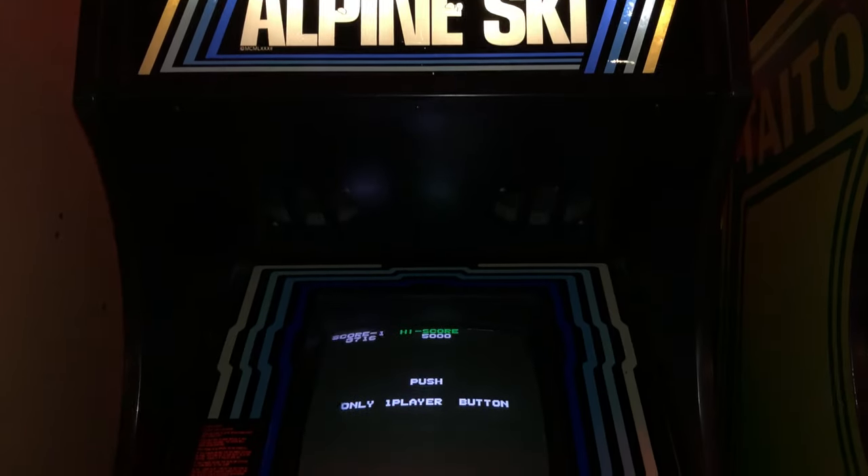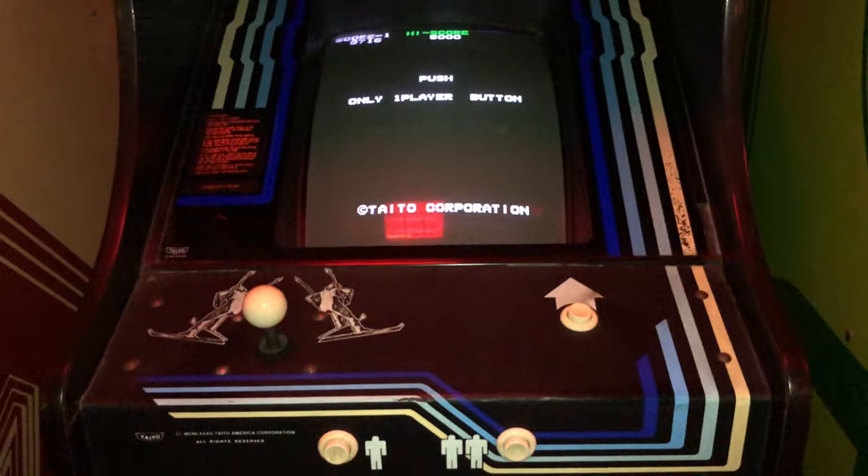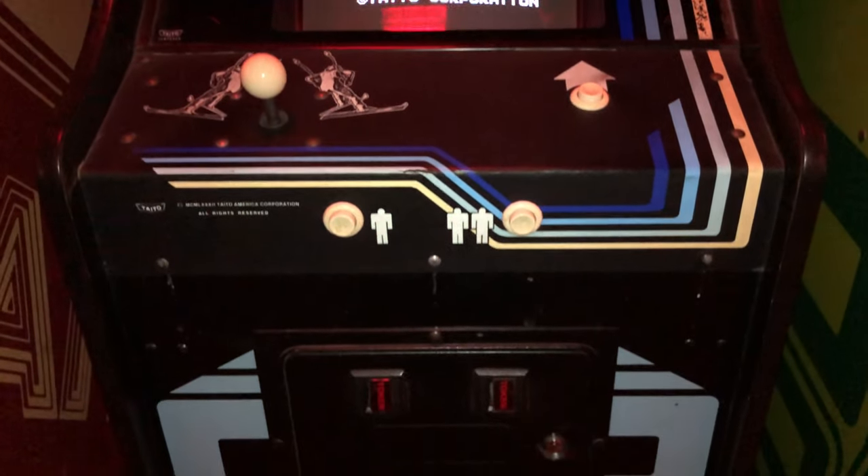This game also has three modes — or kind of like three different screens, or whatever you want to call it. I am so awful; I can't get past the first mode.